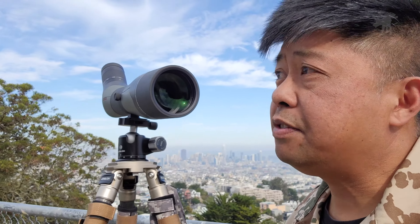Athlon is known for offering pretty good deals in terms of performance to price. In fact, I bought and tested their Talos, which is their budget tier scope, and I found it to perform as well, if not better, than other scopes that cost twice as much. Today we're going to see if the Argos gives you the same kind of value in their mid-tier spotting scopes. So let's get started.